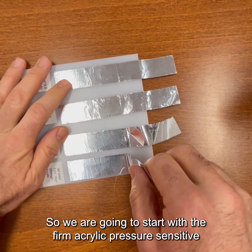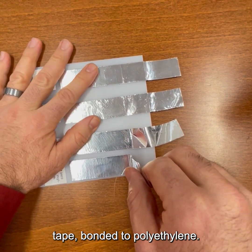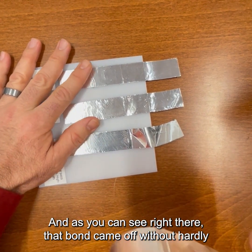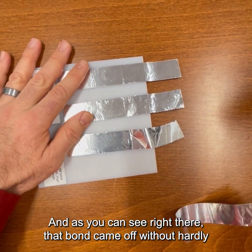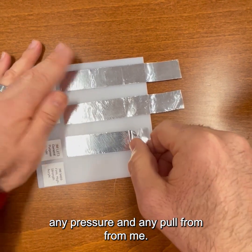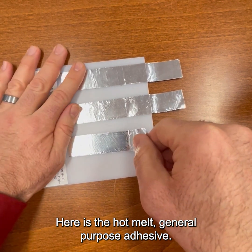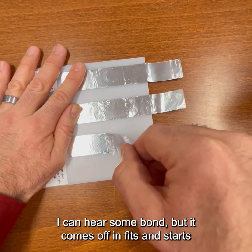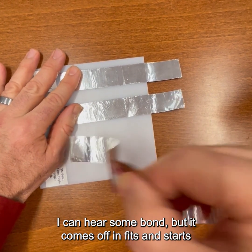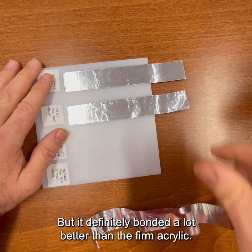We are going to start with the firm acrylic pressure-sensitive tape bonded to polyethylene. And as you can see, that bond came up without hardly any pressure and any pull from me. Here is the hot melt general purpose adhesive. I can hear some bond, but it comes off in fits and starts relatively easily — it definitely bonded a lot better than the firm acrylic.